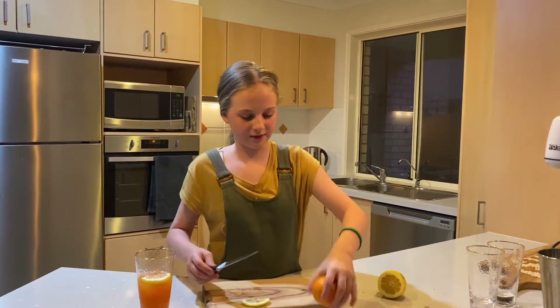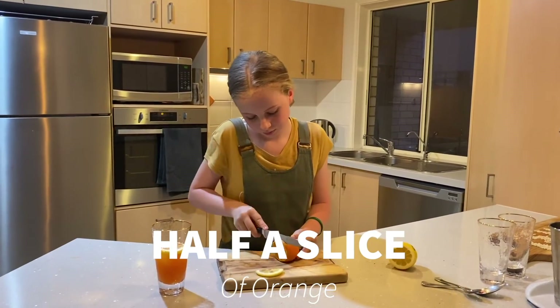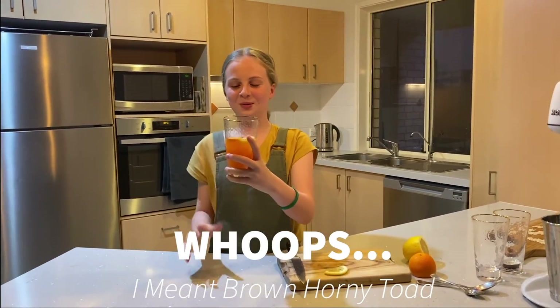And a slice of orange. There you have a brown horny toad. Thank you for watching, and I hope you made one of these yourself. Please like, subscribe, and comment down below. Bye!